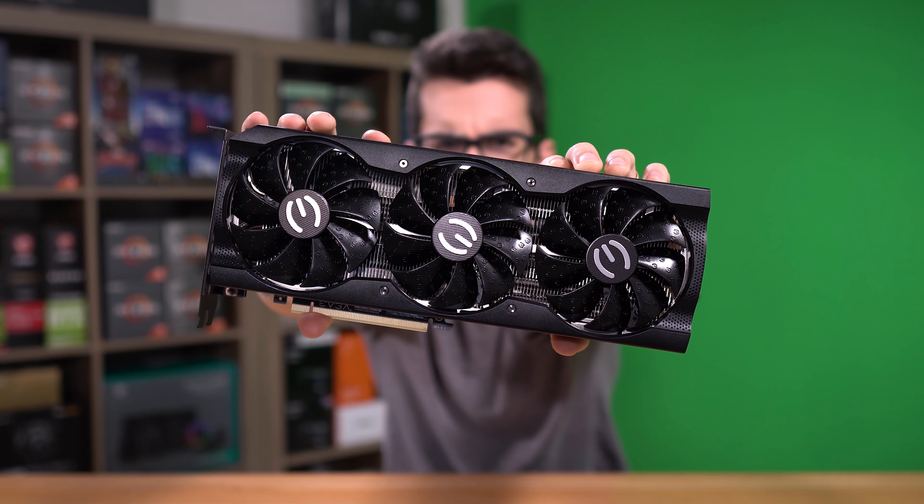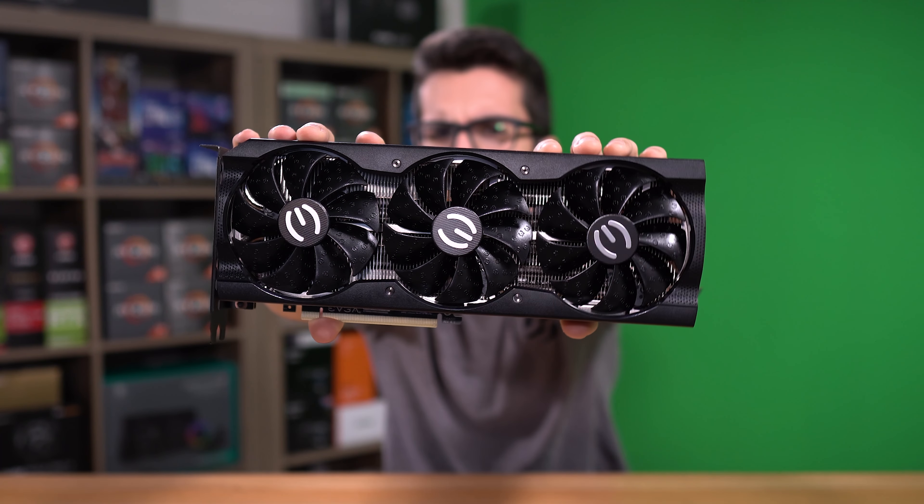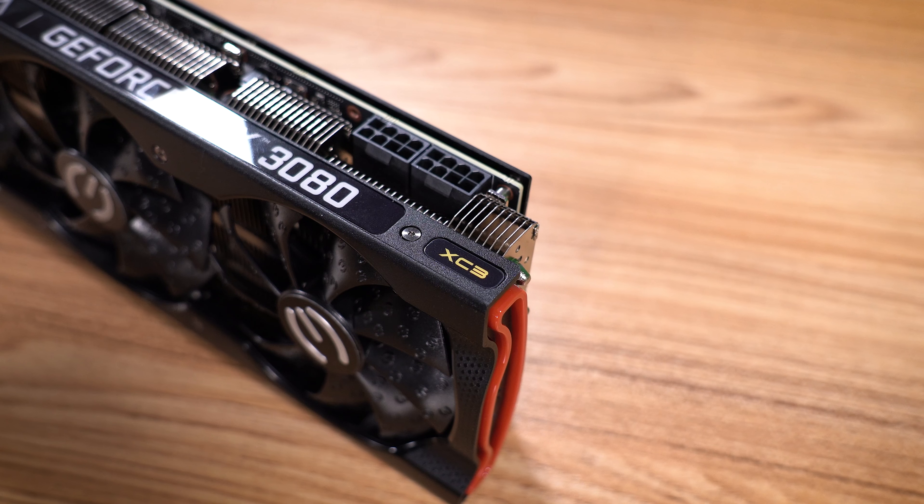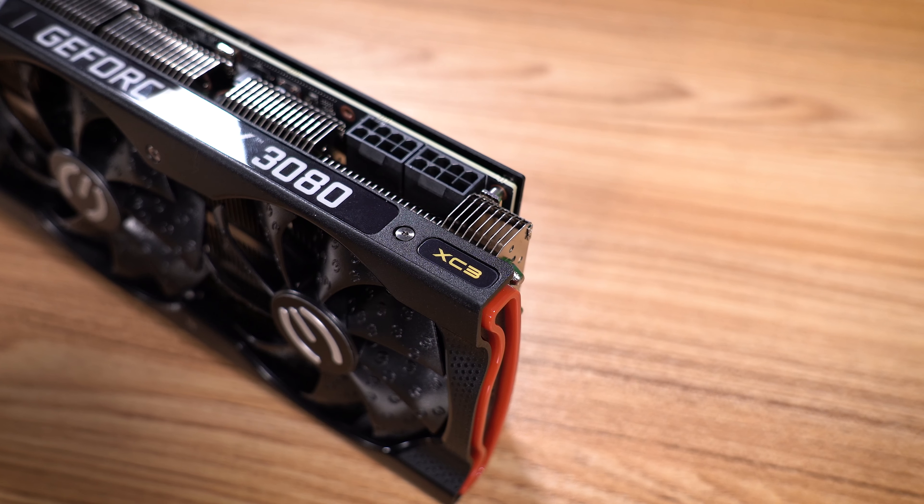This here is the EVGA RTX 3080 XC3, and it's actually the cheapest variant that EVGA offers in the 3080 lineup. It also packs a heck of a punch, and takes an interesting approach when it comes to cooling and performance, which we'll talk about in this video.